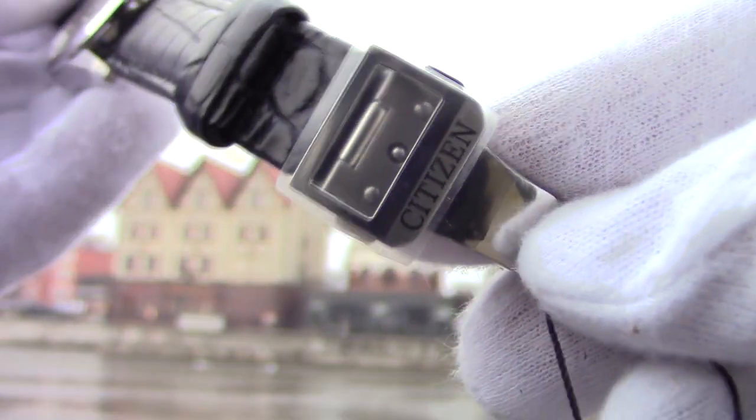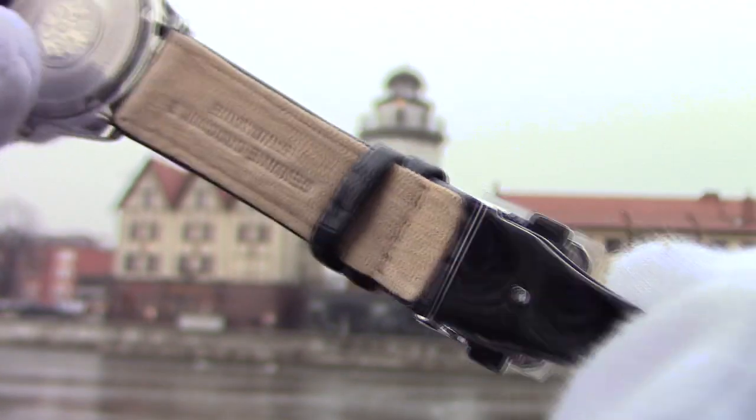As the watch goes on a strap, there is a nice deployment buckle, mostly polished, with the brand's name on it.